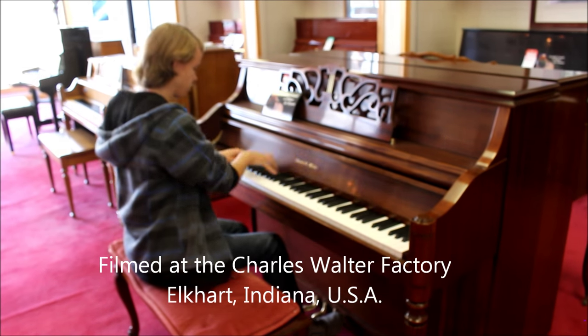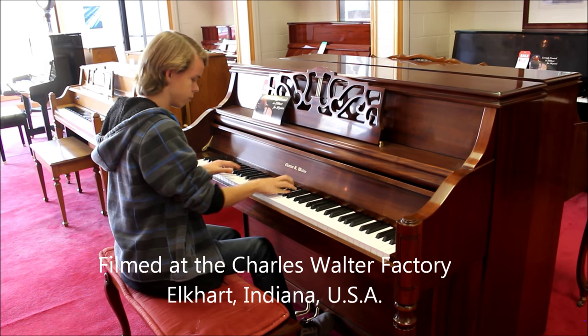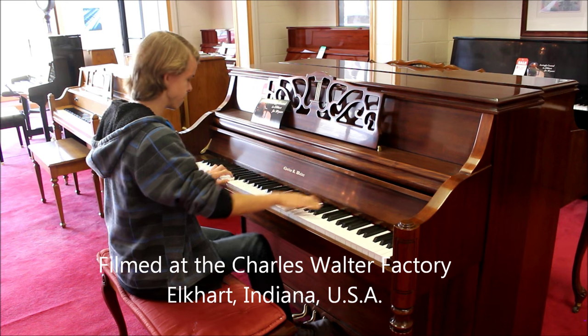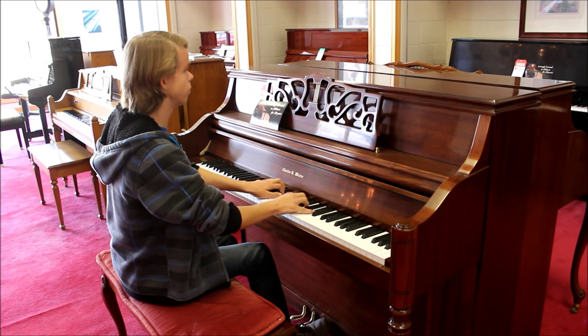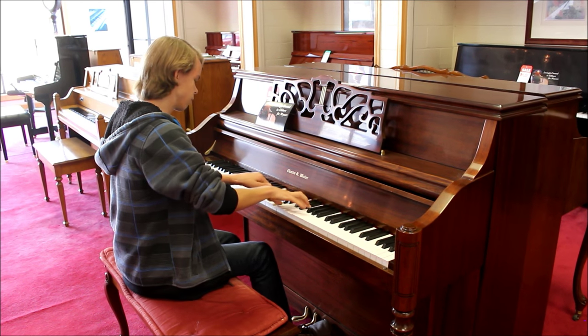There is a small group of piano companies that make high-quality uprights. Charles Walter is one of them, and I have found they are very, very competitive. Something that's nice about Charles Walter pianos is that all their pianos, the Grands and the Uprights, sound really good for the size.